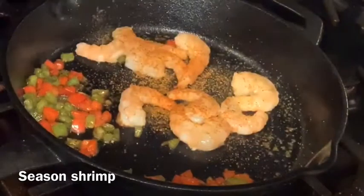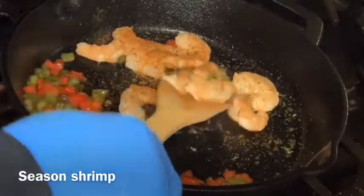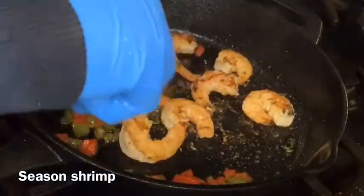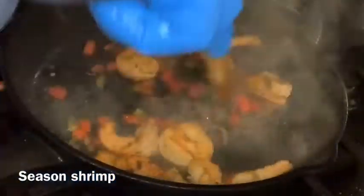The Creole seasoning has sage, red pepper, and other spices, so you don't need a lot of extra seasoning. Lightly dust the top of the shrimp with each seasoning, then flip them — shrimp cook very quickly. Stir everything together and keep the peppers in the pan. This should only take about two to three minutes.